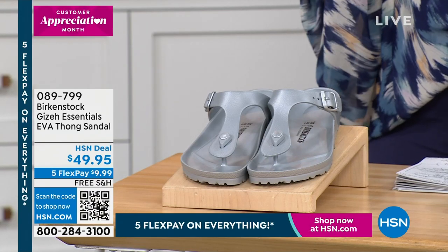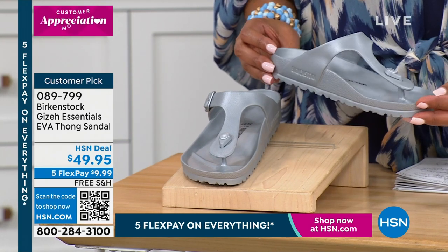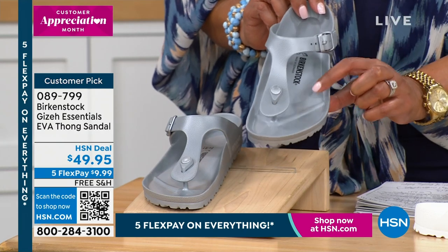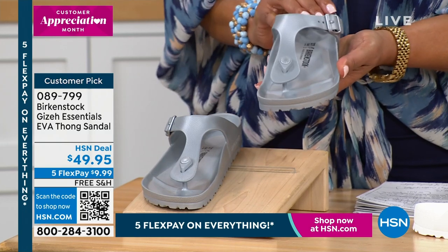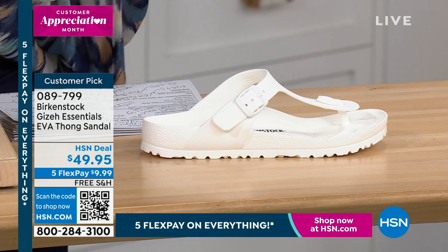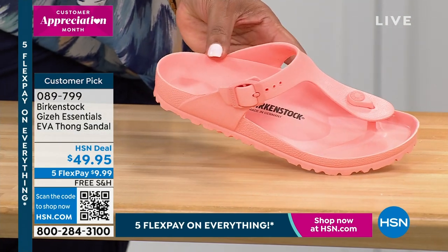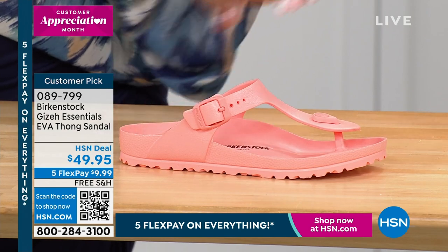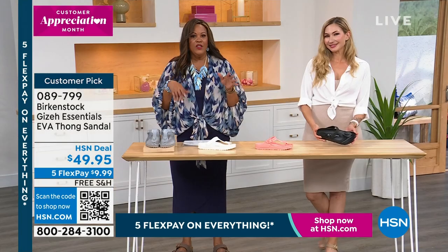Birkenstocks are popular. We showed you the Arizona, which is iconic. The Giza is also iconic. If you're getting ready to go to the lake, the beach, poolside — what a beauty. I have these in the peach. This is the waterproof Giza Essentials EVA Thong Sandal. So comfortable you don't even feel this. $49.95 and it's only $9.99 first payment. First color is anthracite — kind of a gray, steel color. Then we have it in white — how fresh is that? This is the one I have and love. Then coral peach — I own that. And the black. Same sizing — 5, 5½ all the way up to size 11. Free shipping if you exchange a color or size.